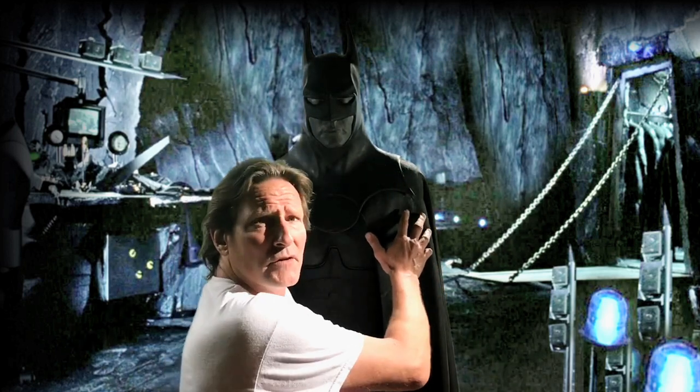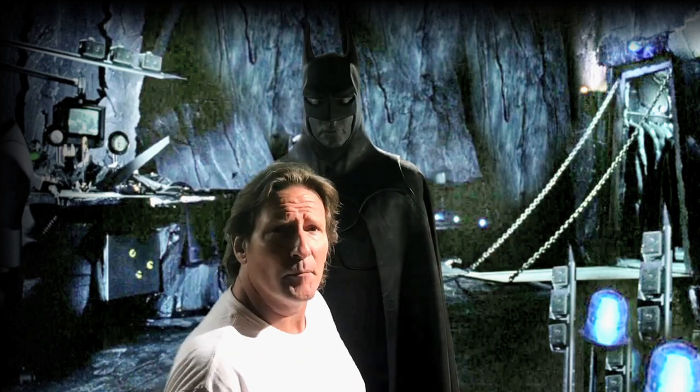First off I'd like to say this is the '89 Returns Cape made from a stunt cape. What that really means is that instead of going all the way around to the front, it's a little more wide so you could do more kicking and punching — so you have a little bit more movement.